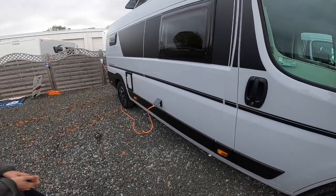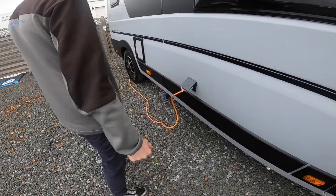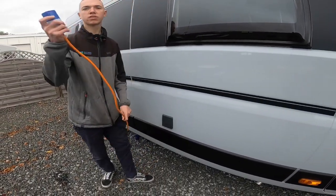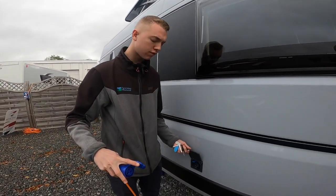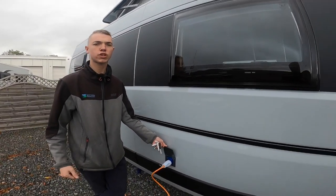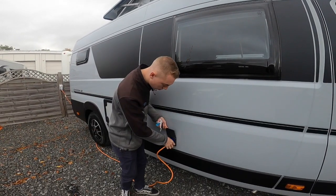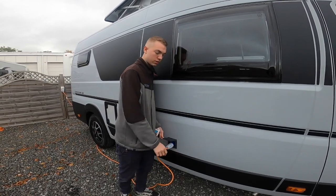Starting the walk-round on the driver's side of the vehicle first. The first point you get to is your main EHU connection point. This is where you hook up using the hooker lead provided with the vehicle. Lift the collar, expose the end, lift the flap on the vehicle and hook the vehicle up first. Always hook the vehicle up first, then the power source, so you're never walking around with a live lead. When unhooking, there's a small blue clip in the left-hand corner — push down to release the hookup lead.